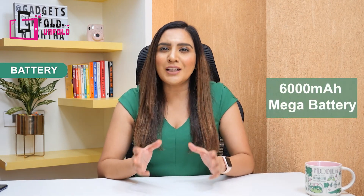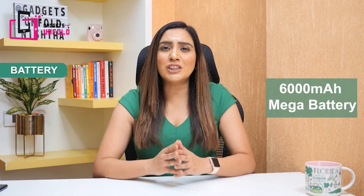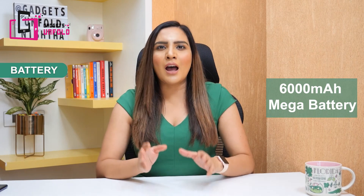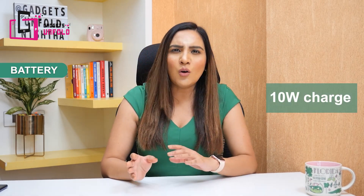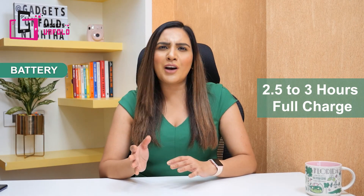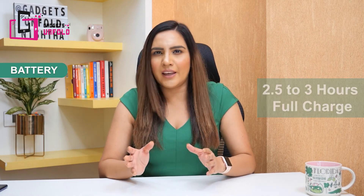The 6,000 mAh battery is huge. For an average user it will last 2 days, and with heavy usage it will last around 1.5 days. The included charger is a 10W charger, so charging time will be a little longer — approximately 2.5 to 3 hours.